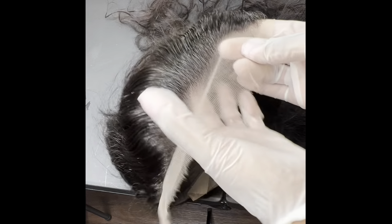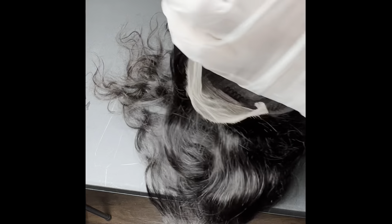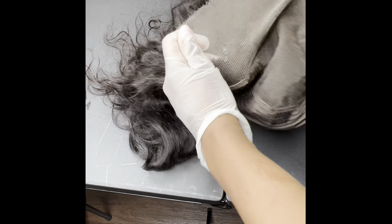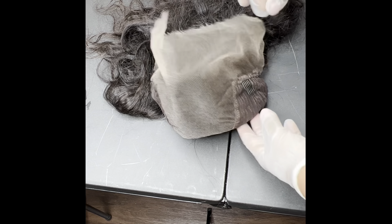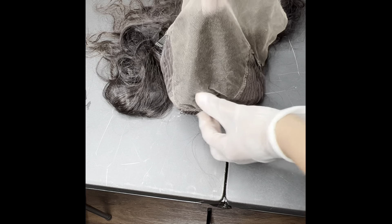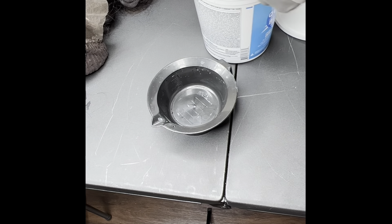Once we have all of the baby hairs out of the way and slicked back, we are going to turn the unit inside out so that we can prepare the bleach and apply it to the inside of the lace. We are only wanting to bleach the knots of the wig and not the hair strands, so it's really important that when you turn it inside out, you make sure none of the loose hairs or the ends of the wig are in the way or at risk of getting bleach on them.